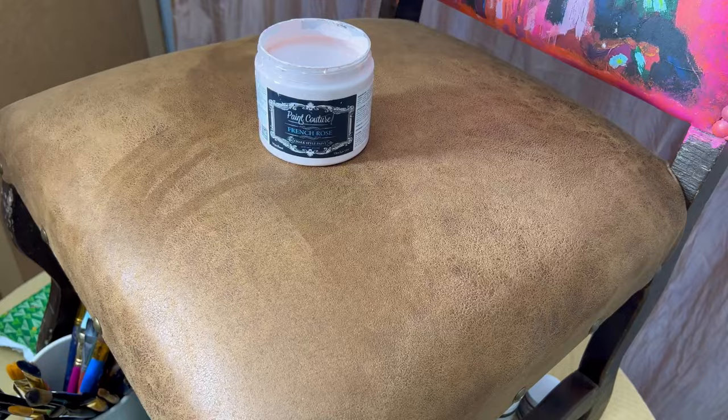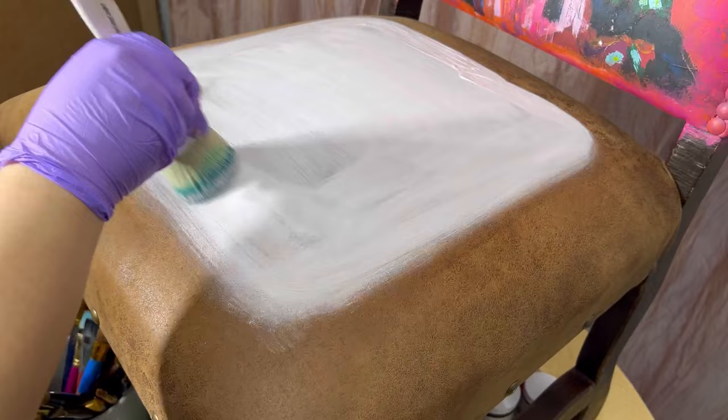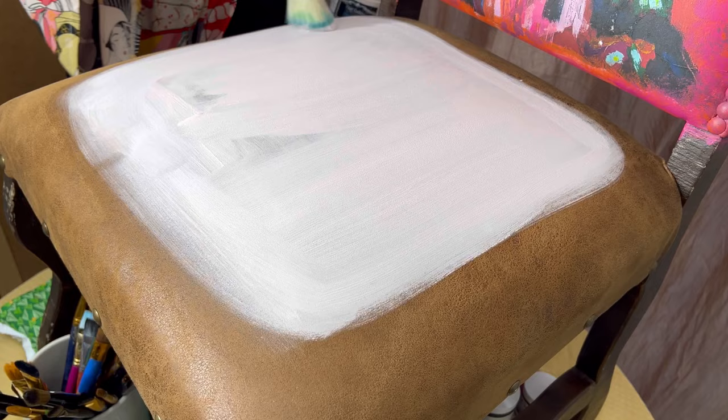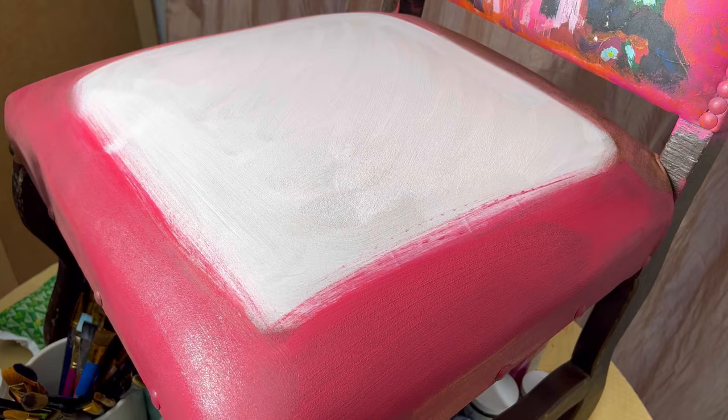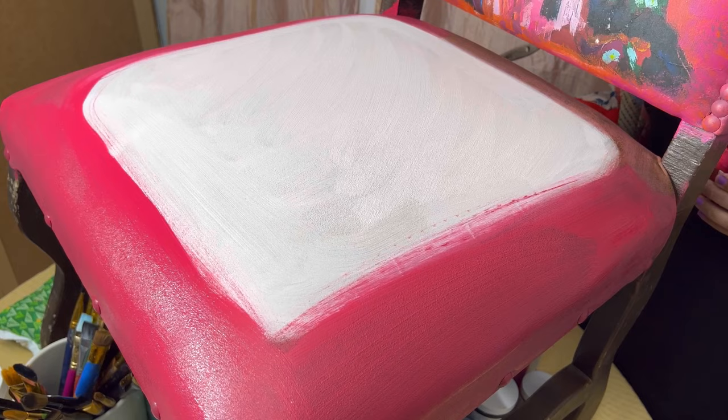The top of the chair is done and while that dries, I'm going to begin working on the seat of the chair. I'm using this soft pink called French Rose from the chalk style line, putting that in the middle of the seat. I know it doesn't look like much right now, but with the type of blend I'm going for, we have to start with a few beginning layers. Next, I'm adding this beautiful red from the chalk style line called Barn Door, adding it around the edges of the seat to frame the pink color in the middle.